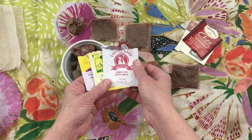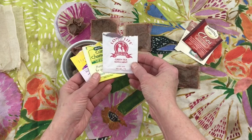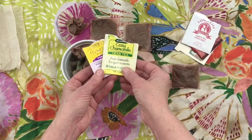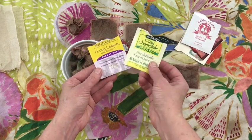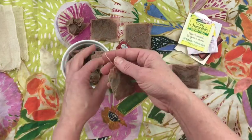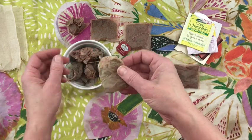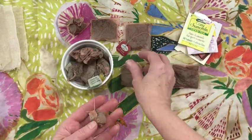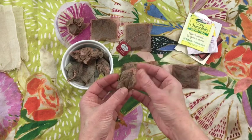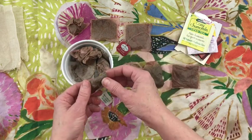I have some others that I use too — there's a long life green tea with mint, and two Bigelow brands that also have this folded style. So there are a lot of brands that will be like that. And then of course there are even round ones too — some of my other teas have little pouches that are round instead of square.